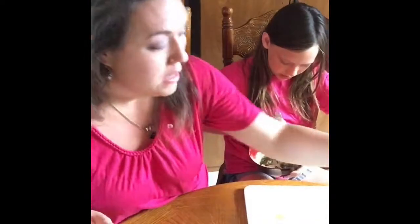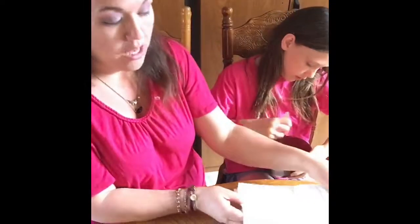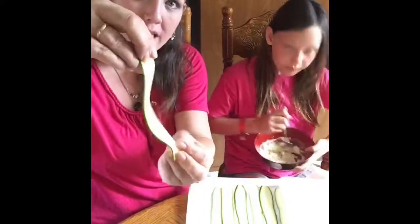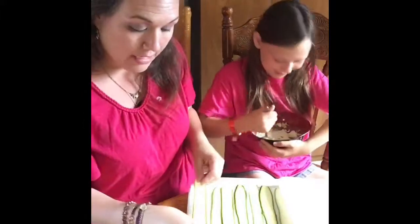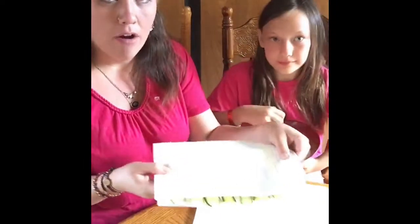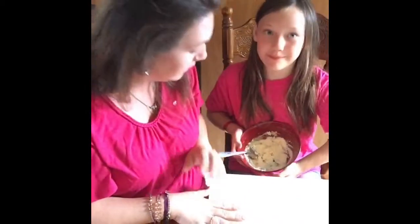Set that aside and mix it all up. I prepared the zucchini strips ahead of time — the zucchini noodles. I used just a regular vegetable peeler and sliced my zucchini into strips like this. Each ravioli needs four strips of zucchini. I've got them all laid out on a paper towel just to help absorb some of the liquid that comes out of the zucchini so that it doesn't water down the dish. So you got all that set. Okay, she's going to start building a ravioli.